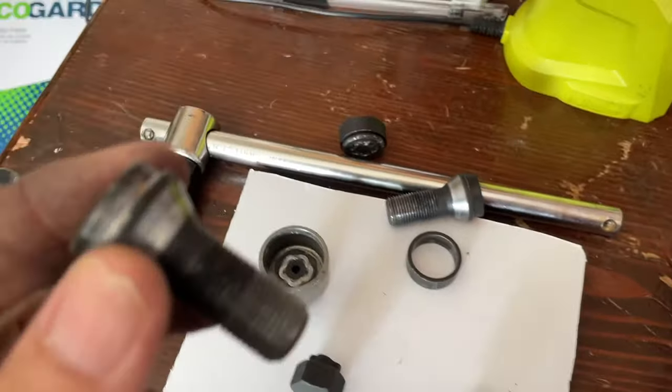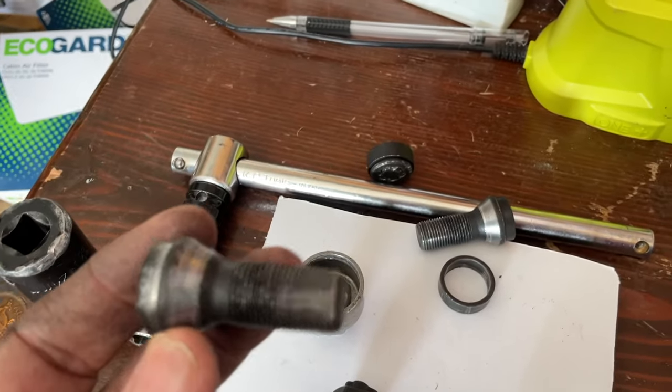Once someone came with that special tool and pulled the heads off and got the bolts out, I then had three more lock nuts still in there. Watch the next video and I'll show you how I got those out.